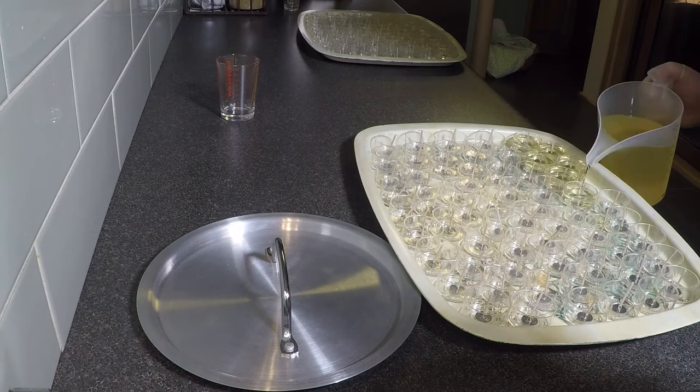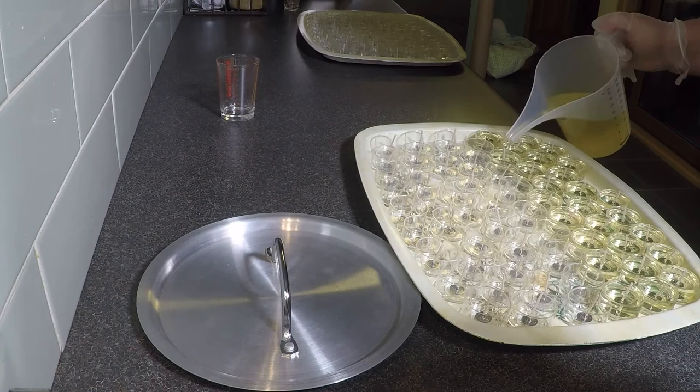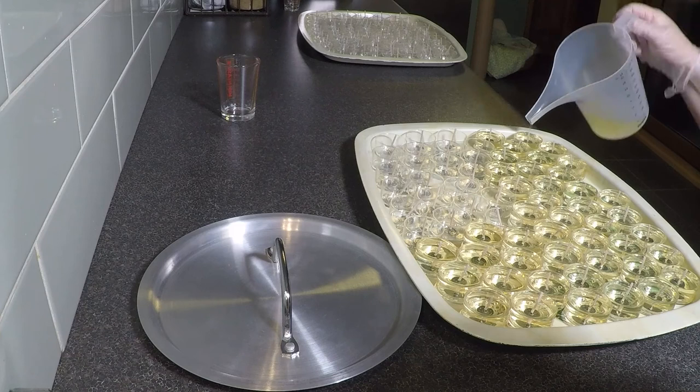Now that she's thoroughly stirred the fragrance through, she's just pouring the wax into each of the little tea light cups. You'll notice she doesn't overfill them, because that makes quite a mess. She fills them just enough and can come back later to top them up if need be. She's trying to get as much out of that amount of wax as she can.